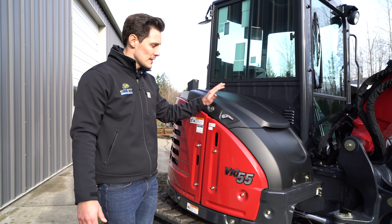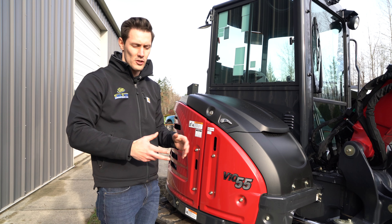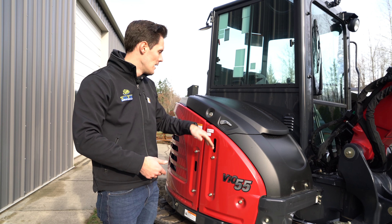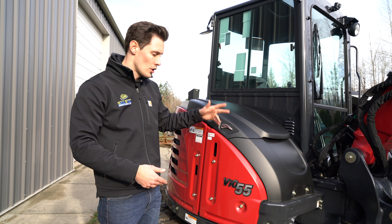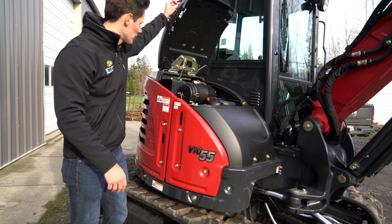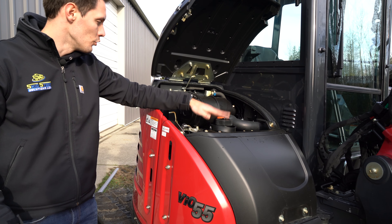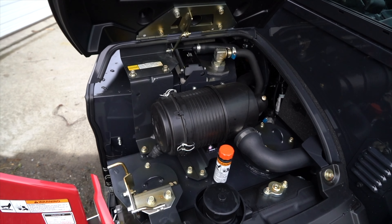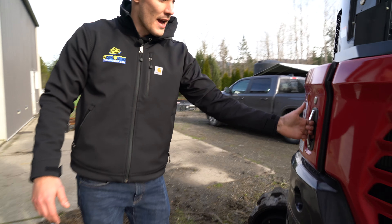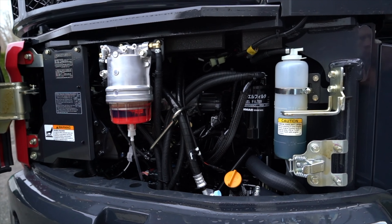One of the nice things about the Yanmar is the serviceability. You have a lot of easy-to-reach grease zerks that are very easy to get your grease gun into, so you can service it and keep it running for a long time. Getting into the hood to service the motor is really easy - you just pull up and latch it. That gives you access to your air filter, and you also have your fuel tank accessible in there. You can also walk around the back and open it up by pulling the lever.